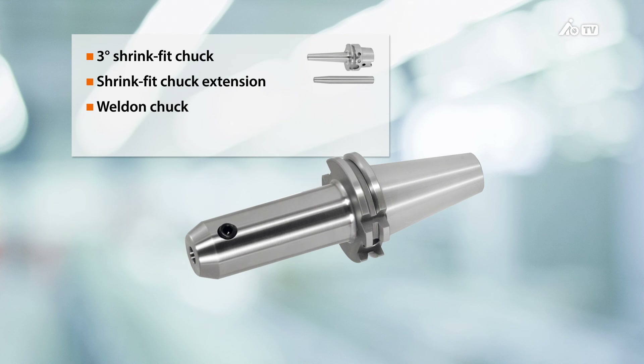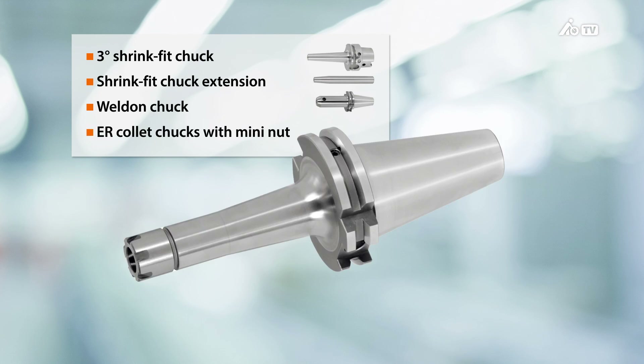The big advantage of the weld-in chucks is the very high metal removal rate. However, the body diameter of the weld-in chucks is often too large. We also have the collet chucks — in this case the special mini collet chuck with a mini nut. It often provides very good access to the workpiece, but in borderline cases the diameter of the clamping nut can be too large.